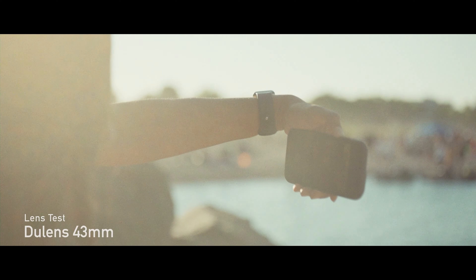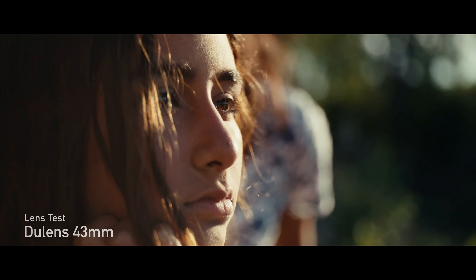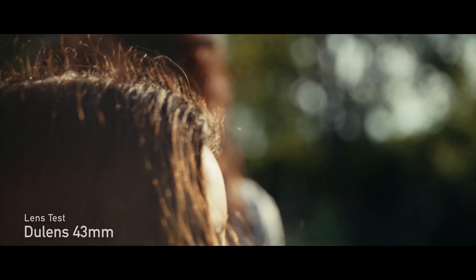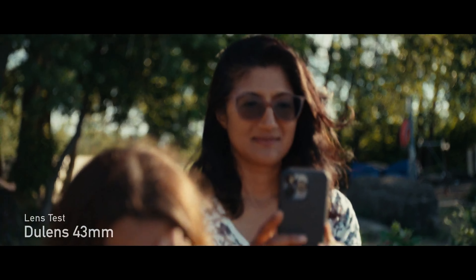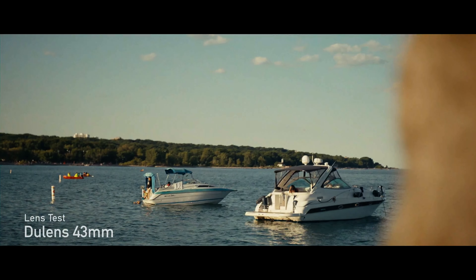But if you are shooting these in anamorphic and you're using the 1.5x scopes, you'll notice these perform a little bit like the Koa 2x anamorphics that a lot of us are familiar with. You get a nice, beautiful oval bokeh even at 1.5x on the anamorphic squeeze, and this really pleasing anamorphic distortion around the edges.